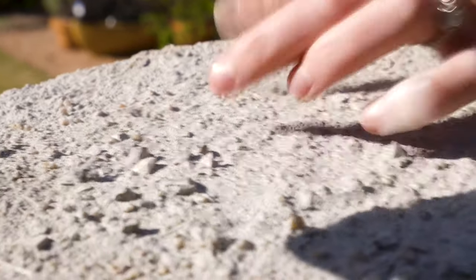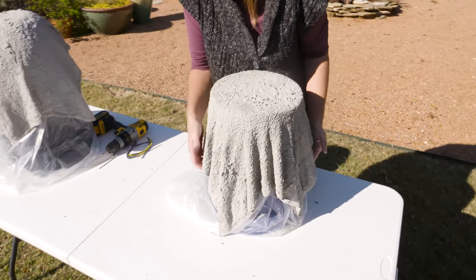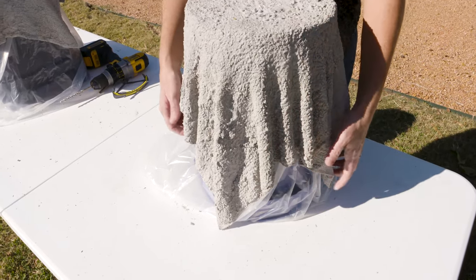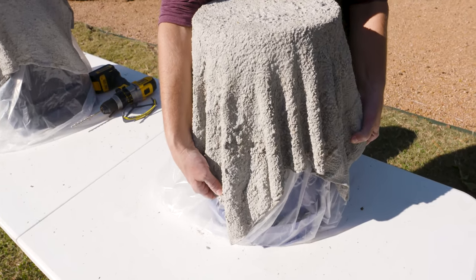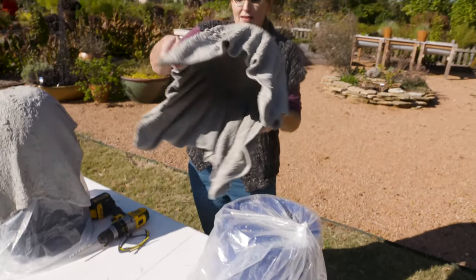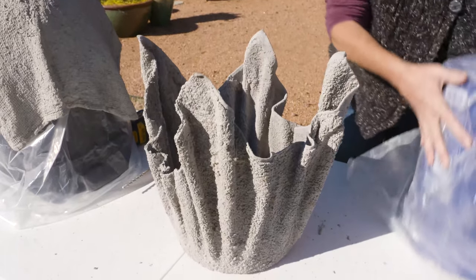If you wanted to drill holes and you've got that done, now it's just time for the big reveal. Gently pull it up — sometimes it drapes and kind of folds in a little bit around that bucket, so you might have to gently tease it out, but it should lift off pretty easily. Then flip it over like that, and now we've got our container.